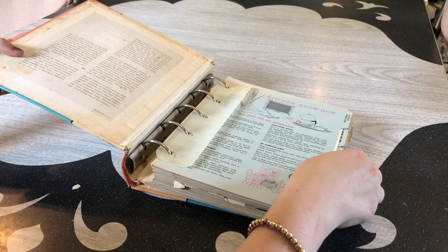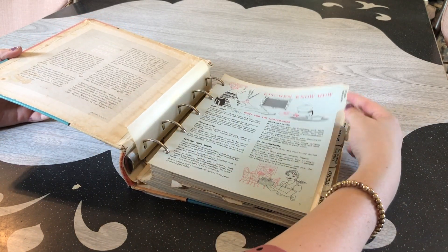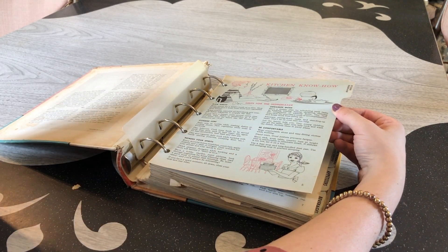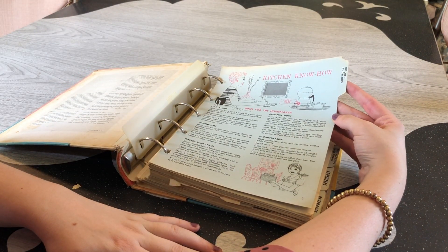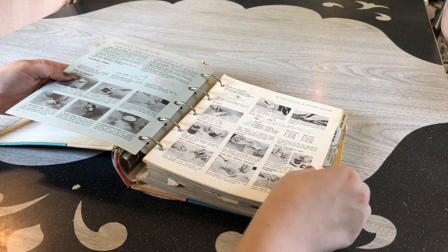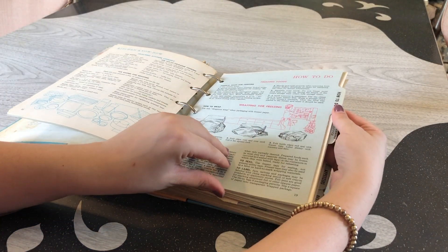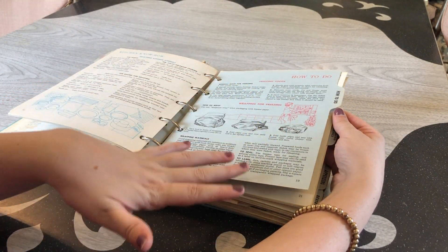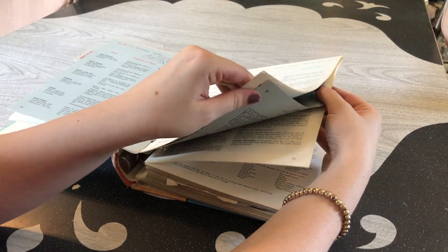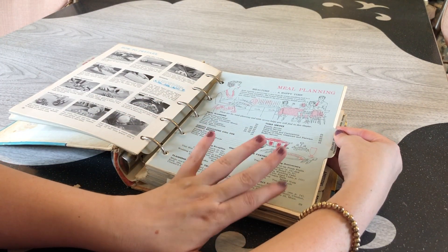Let's go ahead and open it up and see what this one is like and if it even has a date to it. The other one was missing pages — this starts on page five, so I assume there are pages missing again. We have kitchen know-how, and again there are more hints for homemakers, which I really enjoy. I'm the type of person that can sit here and read through cookbooks. There are tips for freezing and how to wrap things for freezing. And we have meal planning.